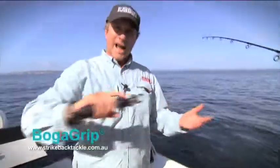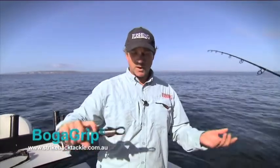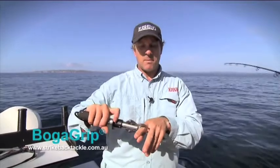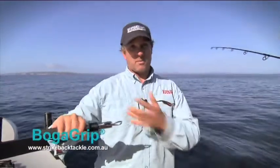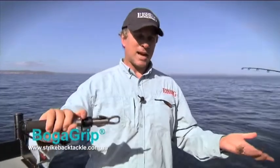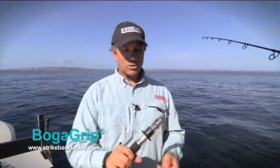They're great for handling fish, especially fish that have got spikes or teeth. They don't cause the fish any damage because these are rounded jaws — when it goes into their mouth, it doesn't make a hole or anything like that. It means you can handle the fish without any danger to yourself from hooks, and also makes the fish as comfortable as it can be without having to grab it by the gills.